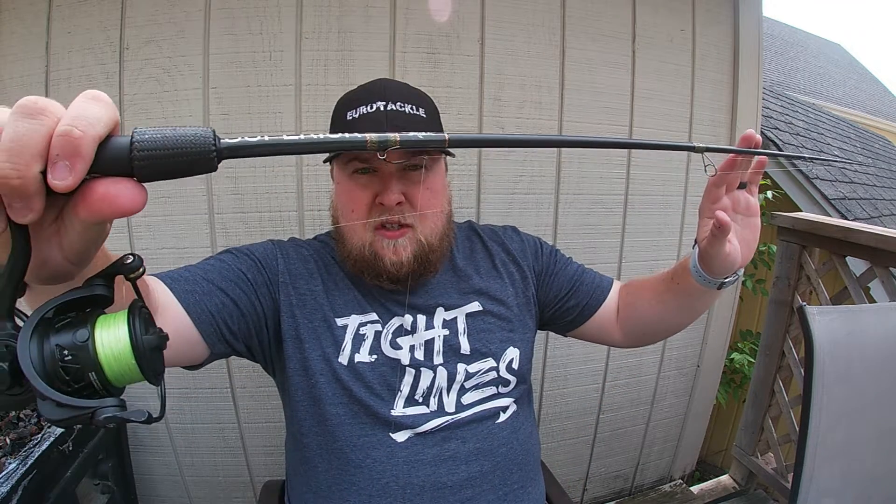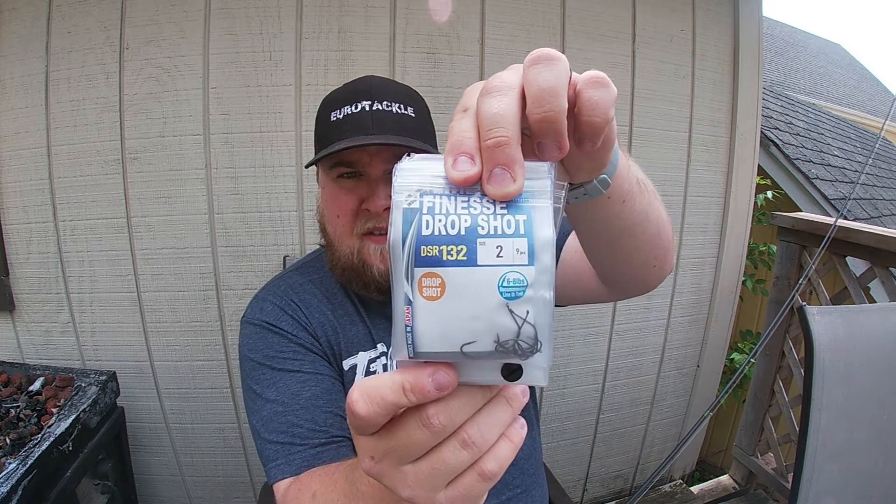Next I have my standard drop shot hook — a size 2 drop shot hook, my favorite size. I like it because it works for both predator fish and panfish.